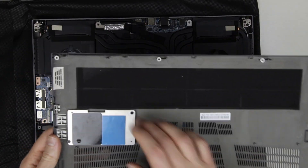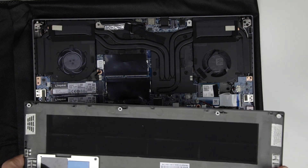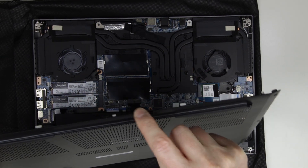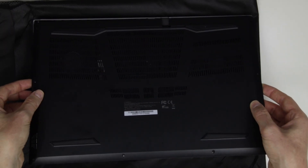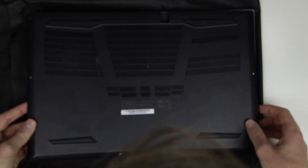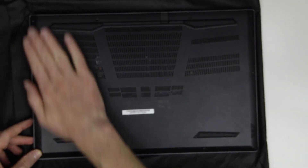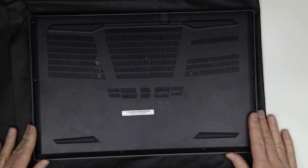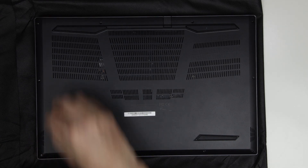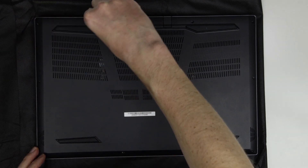Let's put back the bottom cover. There is a tooth on the bottom panel of the laptop, so start with that side — the tooth should be connected to the side of the laptop first. The bottom panel is in its place, so let's put back the screws.